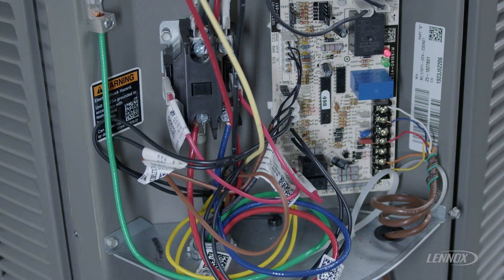This is saving the compressor from a short cycle mode that protects that compressor from possible failure. So during this state, the compressor is waiting a total of five minutes before that compressor will be energized again.